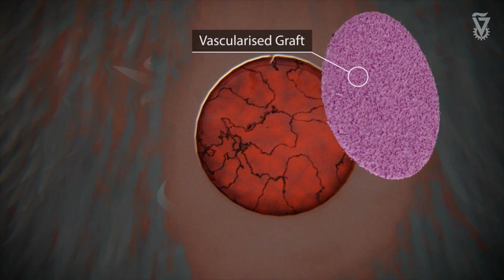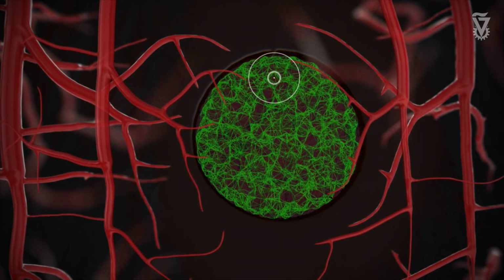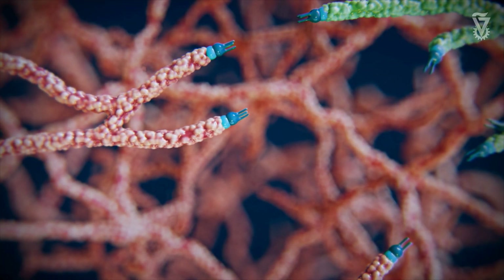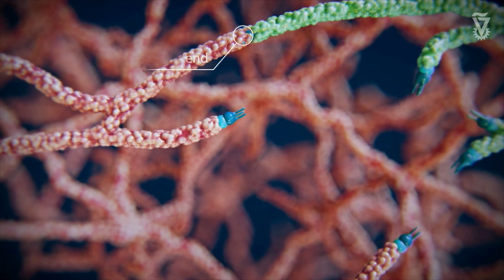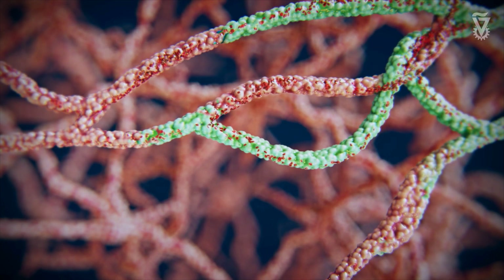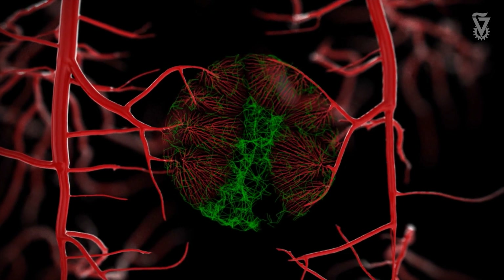It's recruiting better the host vasculature so it can penetrate the implant and feed the implant faster. We can see nice connection between the host vessels and the engineered vessels, and we can start to see blood perfusing through the vessels — so these engineered vessels are actually becoming functional after implantation.